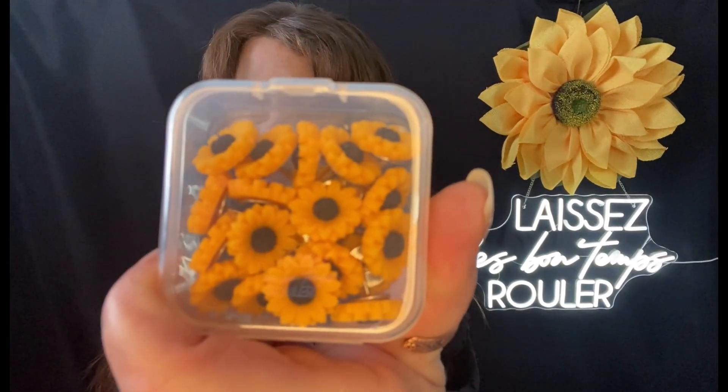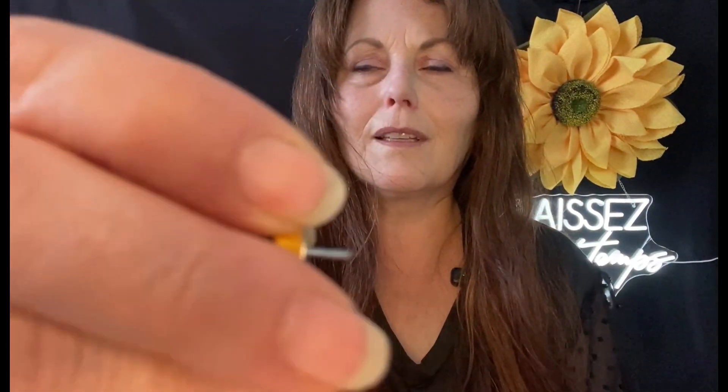Just out of adorableness — I saw it and I had to get the sunflower cake toppers for my mom. Are you kidding me? Two dollars and 48 cents for these little sunflower thumbtacks. Isn't that adorable?